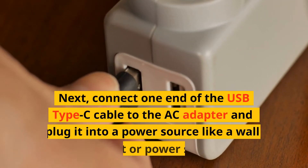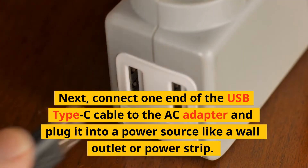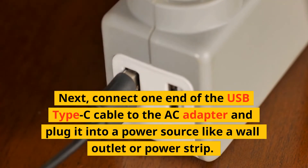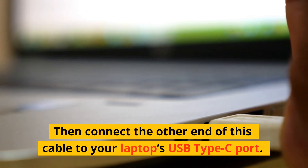Next, connect one end of the USB Type-C cable to the AC adapter and plug it into a power source like a wall outlet or power strip. Then connect the other end of this cable to your laptop's USB Type-C port.